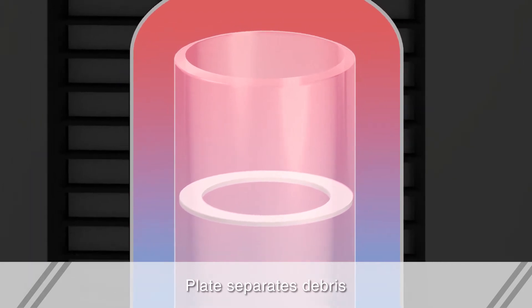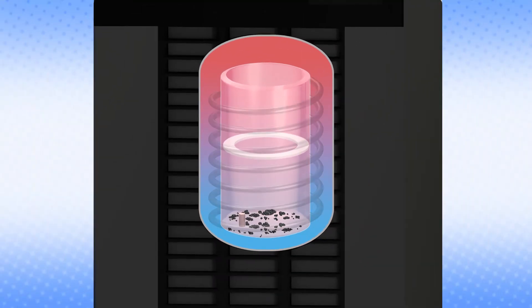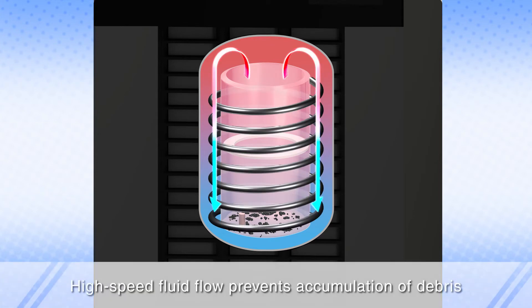For that reason, large debris doesn't flow out of the inner cylinder. What's more, maintaining a high speed flow of fluid inside the evaporator prevents the accumulation of debris on the coil, enabling cooling over the long term.